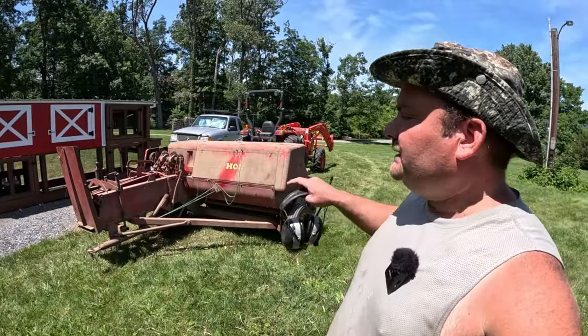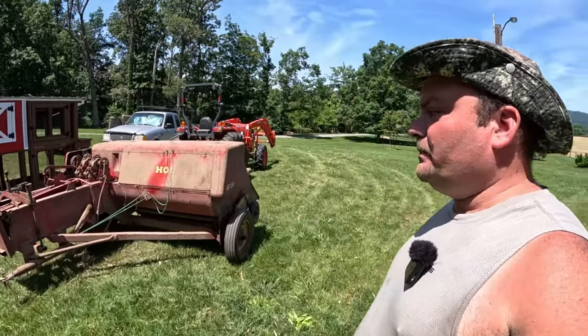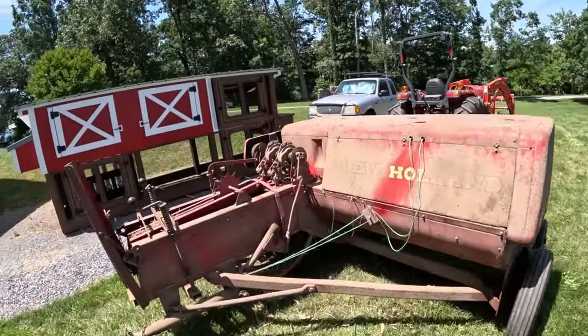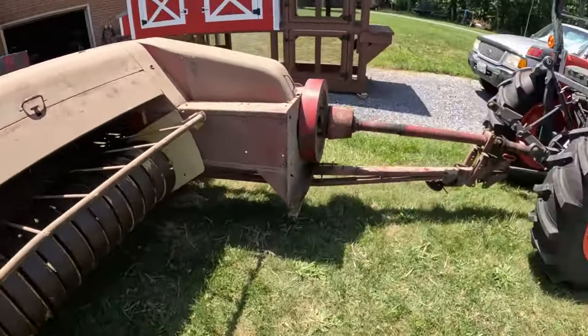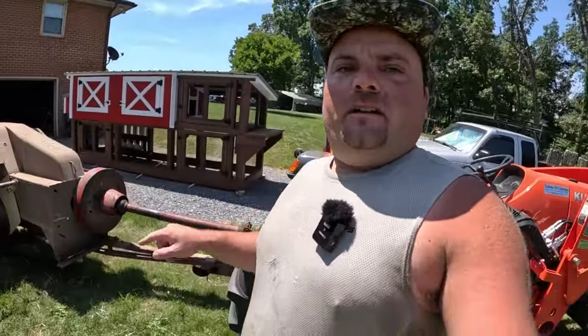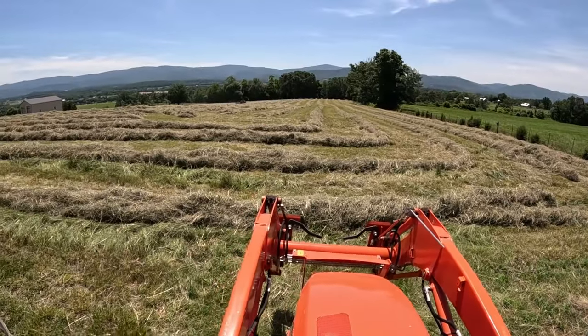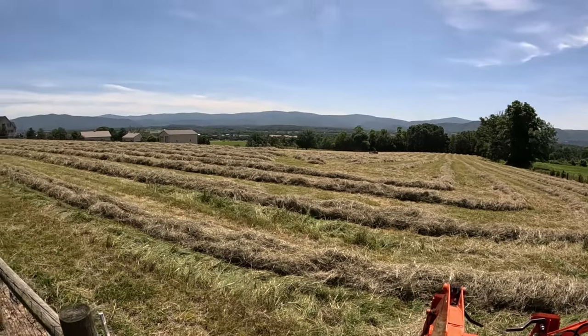I'm down here at the workshop. I've got the baler all hooked up, greased up, tires pumped up, blew it off from last year — everything looks good, knock on wood. It looks like my dad is about a third to a half of the way done raking the hay field, so I'm going to pull up there and start baling a little bit. Just pulled up to the field — let's go check the hay out real quick.